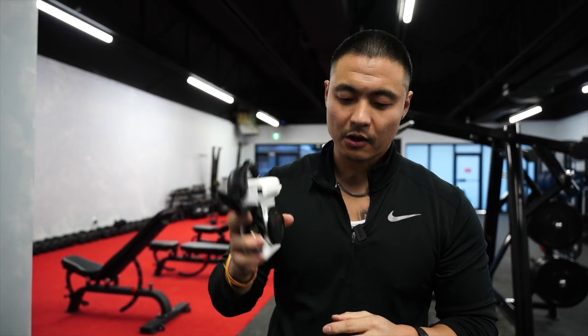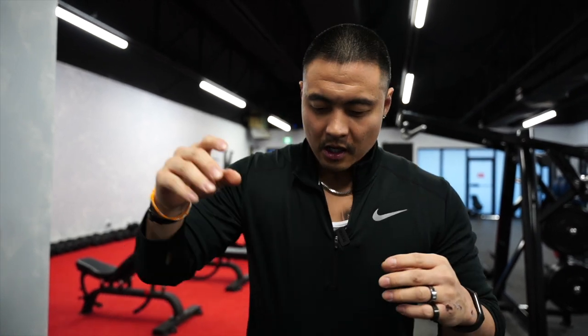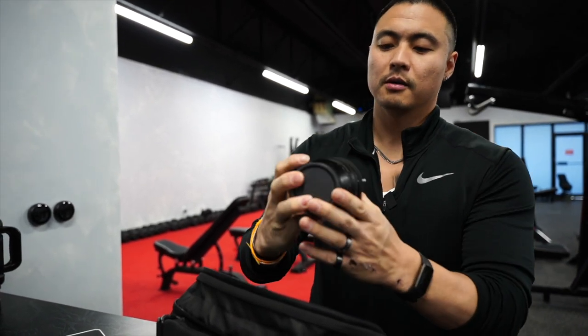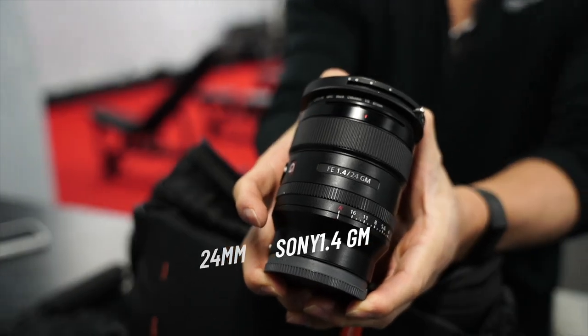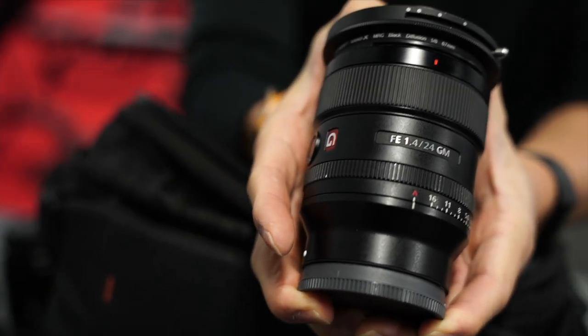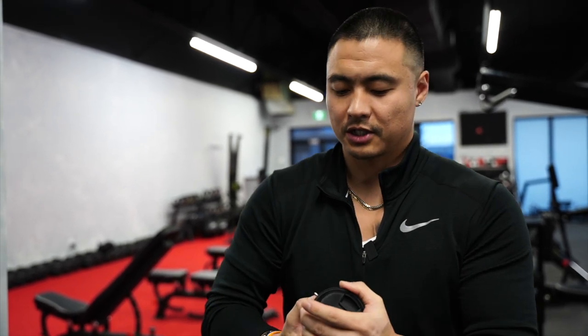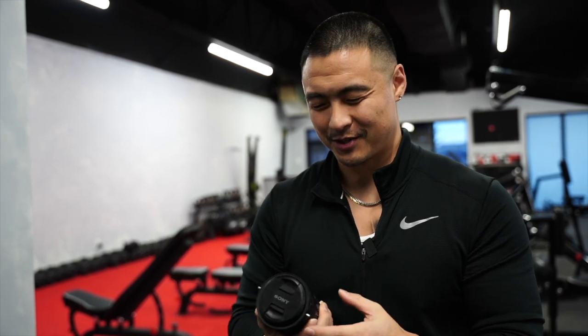My favorite lens is the 24mm 1.4 G Master. Anything in that focal range is most ideal because with the Sony ZV-E1, you have clear image zoom where you don't lose much resolution. I can take this 24 and turn it into a 35, and 35 is just long enough for gyms without distorting anything. The G Master is overkill, but it's what makes the most money for me.